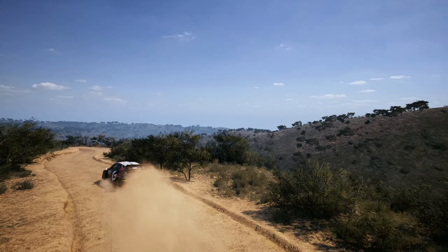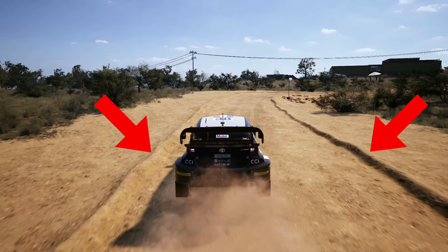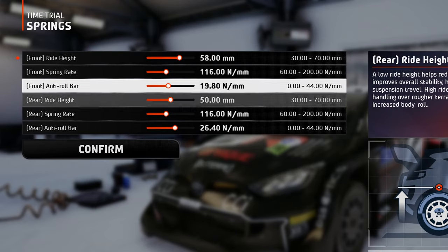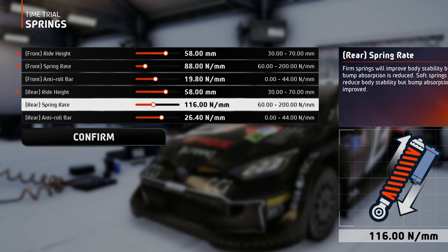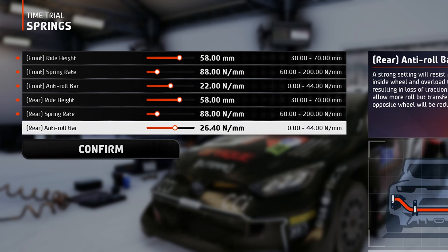Springs. Even though the road here in Mexico is mostly surrounded by piles of dirt on both sides, setting the ride height at the maximum value still won't get you over them without causing trouble. So 58mm of ground clearance will be enough to have good body roll and also allow you to cut some corners here and there. The spring rates should be set pretty soft to allow for the best bump absorption, because the surface is made out of gravel and dirt. The anti-roll bars combined with this ride height should be set at a medium value to allow for enough body roll absorption without increasing the likeliness of tipping over.